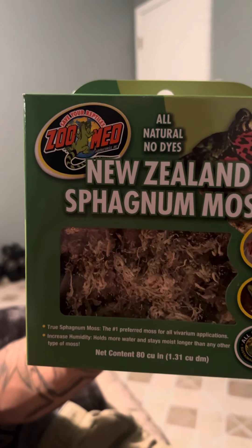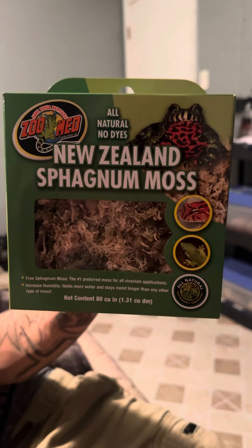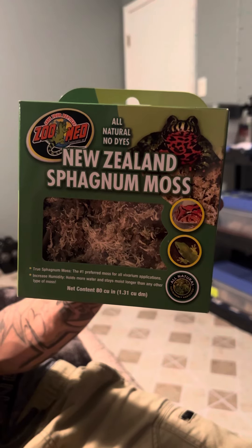Alright you guys, I'm actually going to be doing a review on this Zoo Med New Zealand Sphagnum Moss. I really like this moss because it's all natural and it has no dyes, which means that it's going to be good for our snakes.